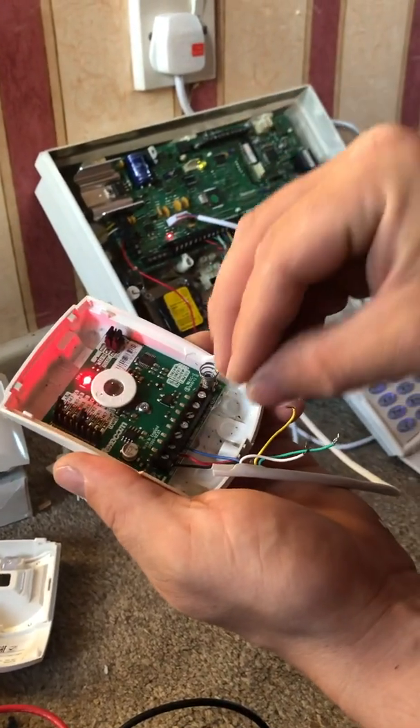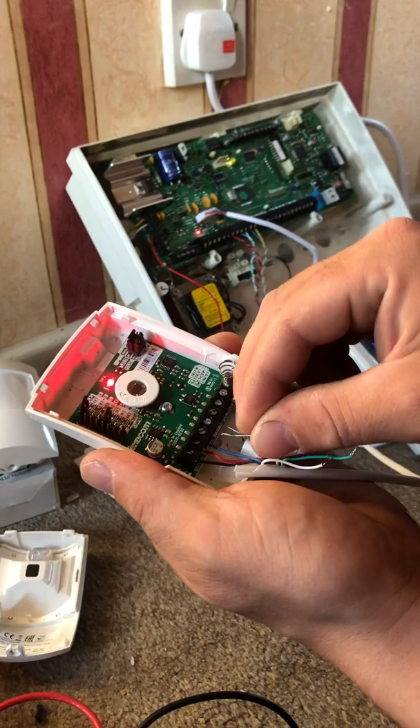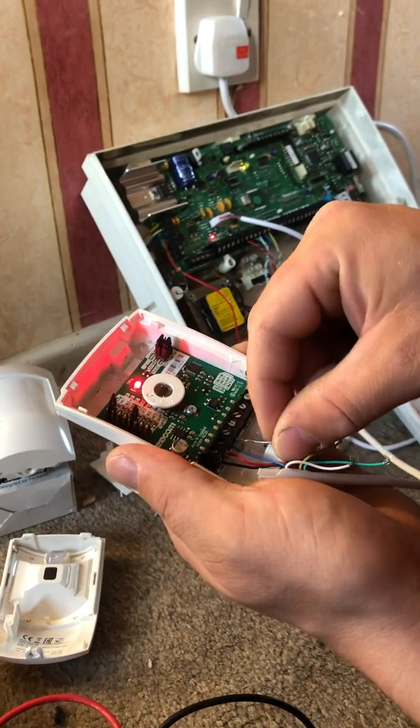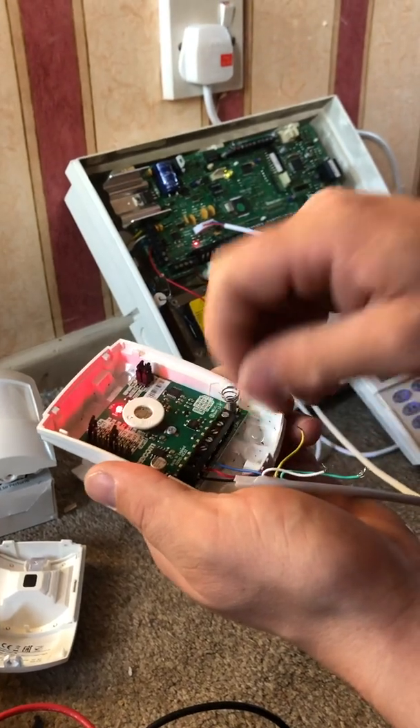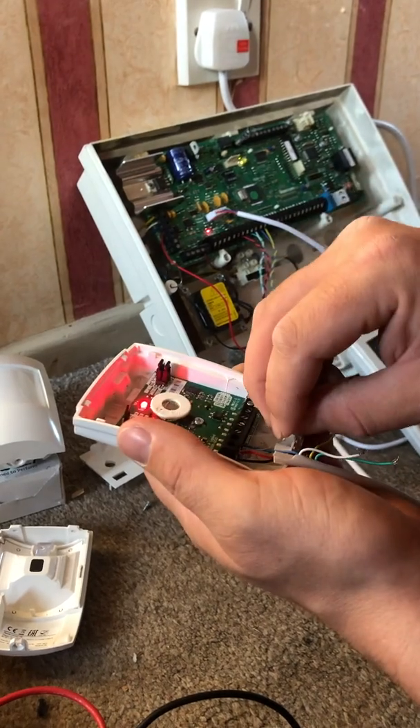Get your first resistor, which is the 4k7, and place it between the two alarm terminals — one goes in the same terminal as the blue wire, and the other goes in the terminal next to it. Just adjust these slightly to get them in.